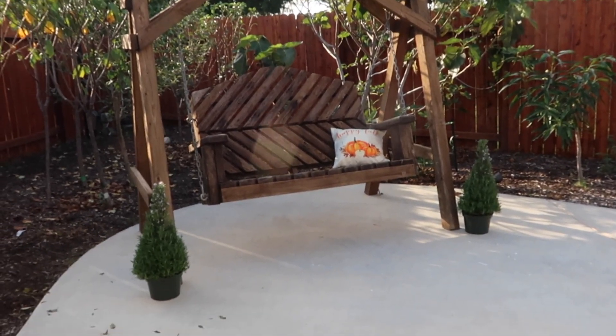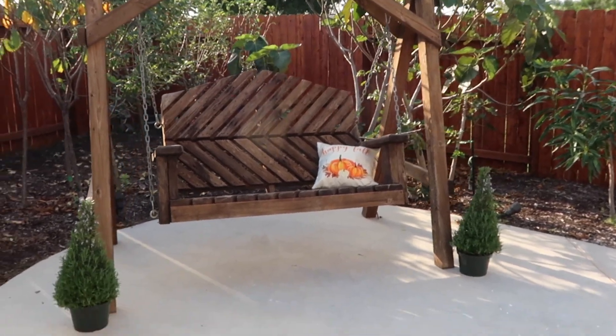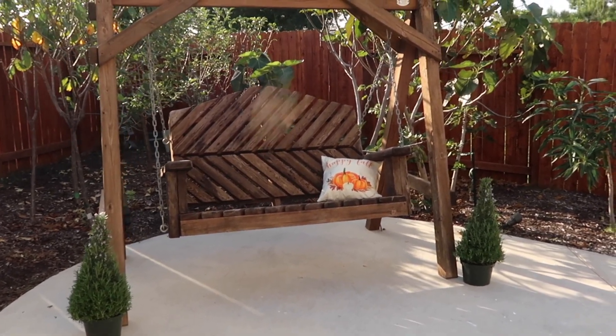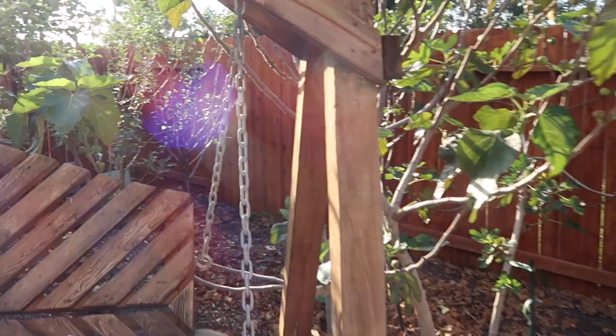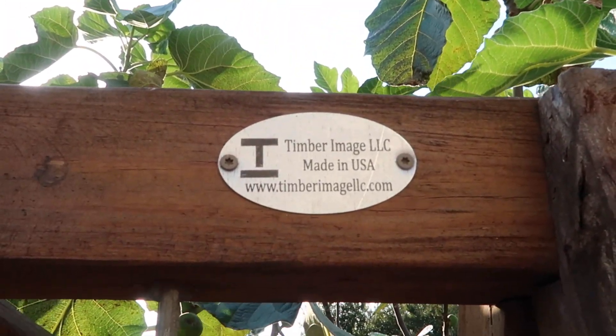Look - I got my swing! Yes, I purchased my swing. Those are rosemaries I just got - I'm going to get some pots for them. But look at this beautiful swing I just bought - it's my Christmas gift. And that's a wrap!